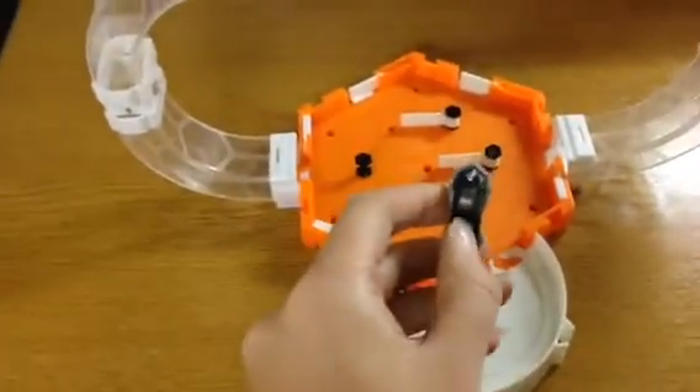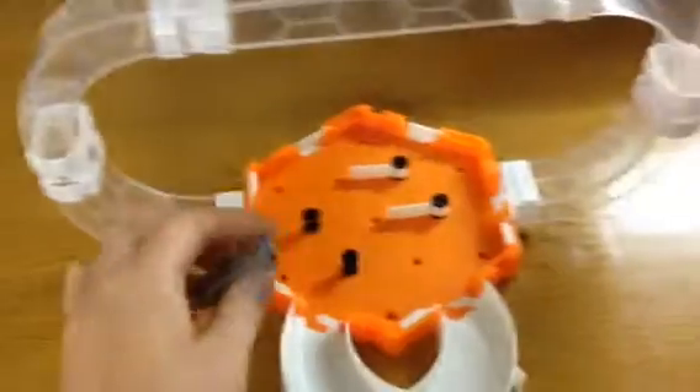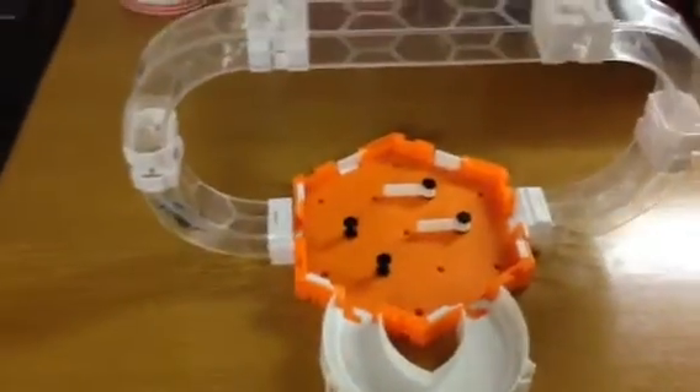There's a switch underneath that you just switch on, and there we go. And then this is the little guy in action.